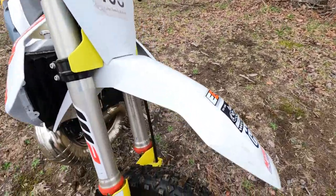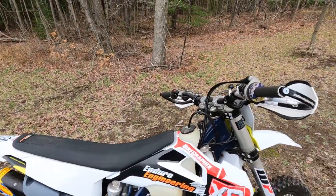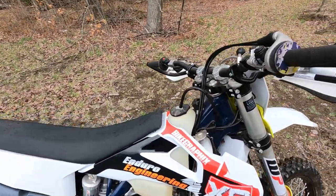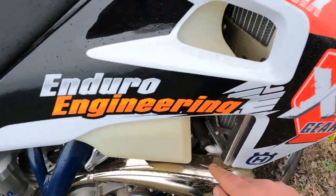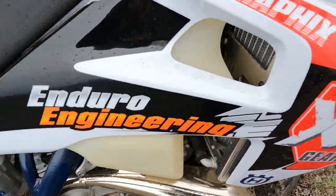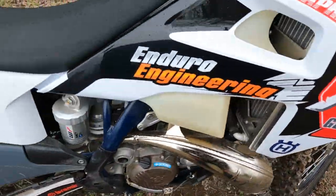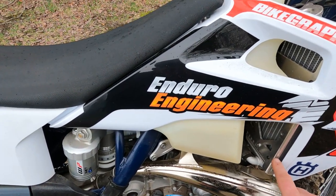I've been running Shell Rotella oil in the gearbox, changed about every other ride — it's been fine. I have heard a lot about the power valve cover leaking on these. Mine does leak, but I usually just wash it off and spray it with some brake cleaner. Doesn't look too bad.